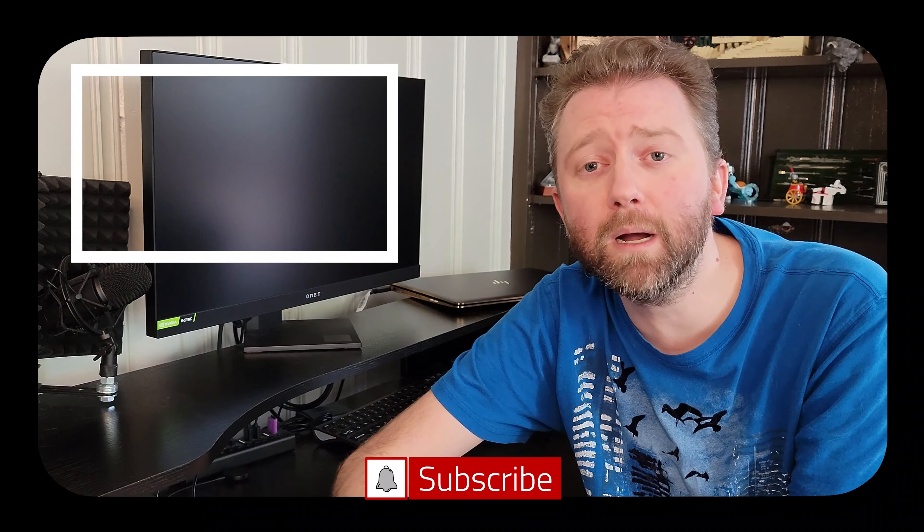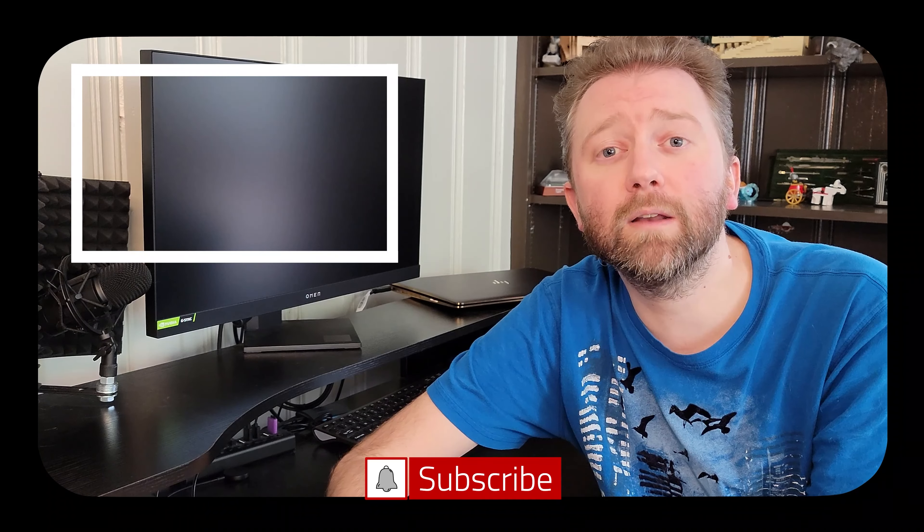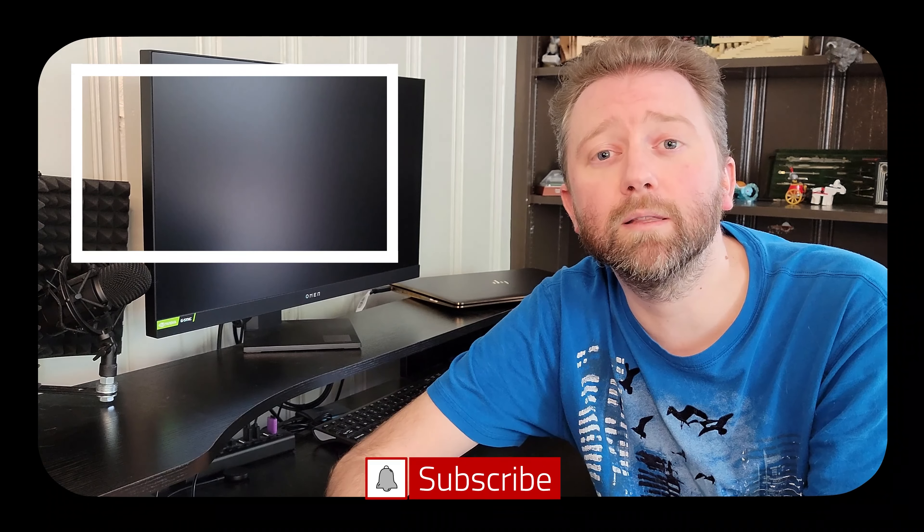And that is it until the next video — you guys take it easy. Congrats, you made it to the end of the video, thank you very much. Greatly appreciated for the support. Be sure to hit that like button on the video — it really, really does help out. And if you have not subscribed yet, go ahead and hit that subscribe button and hit the notification bell if you want to get notified when new videos come out on this channel.